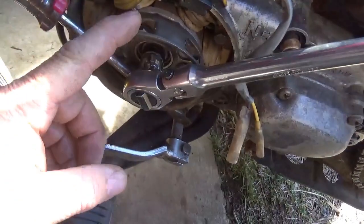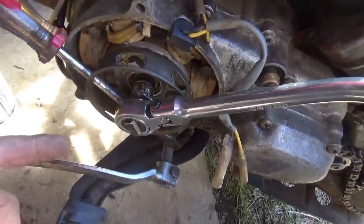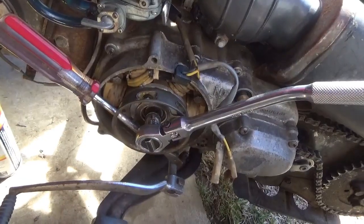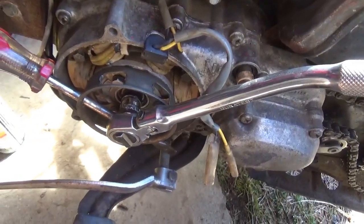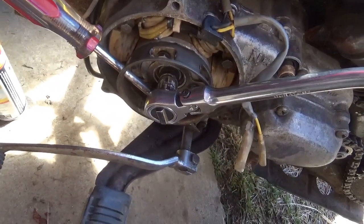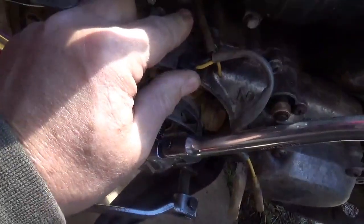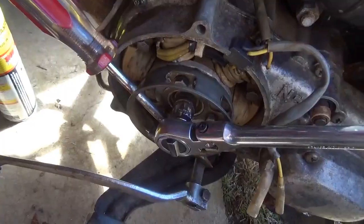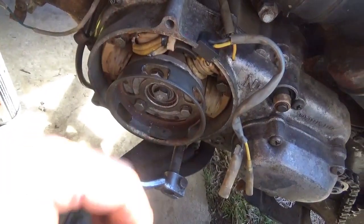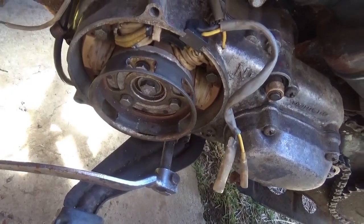I slid the flywheel back on and made sure the keyway and woodruff key were good. The flywheel's on. I tighten the bolt carefully — I don't just go hammering on it; I go through the trouble of torquing it by hand. Now it's a matter of getting the recoil on and rewiring it. I'm going to double-check to make sure the new stator didn't open up — that would be a really nasty event. The wires are a little crispy but not too bad. Don't be yanking and cranking on them.